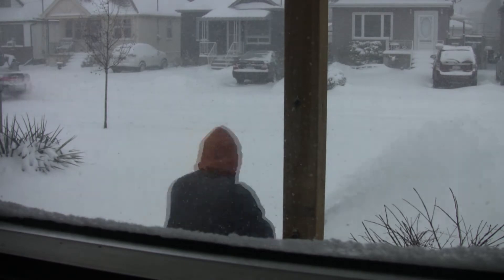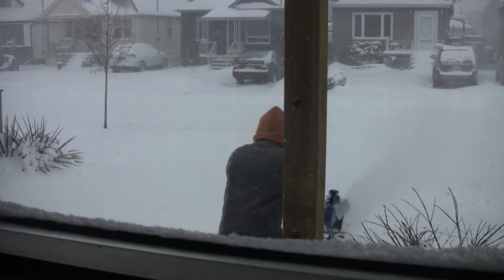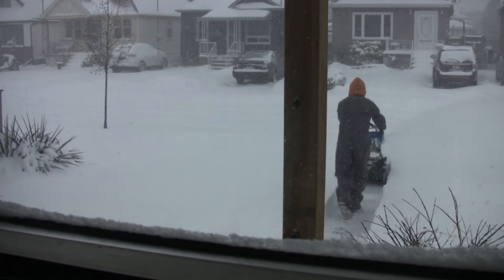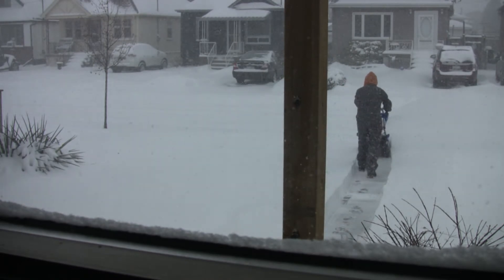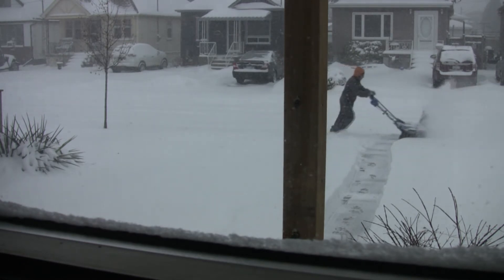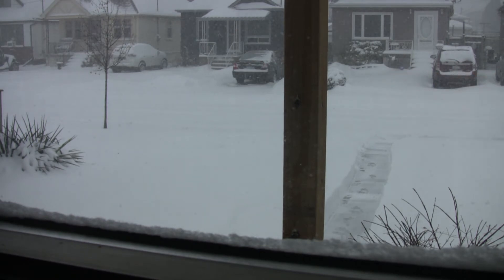It's windy and miserable out there, and I had to figure out a way to video the machine in action without the camera being outside. And all my windows seem to have screens on them except for this one, so that's why it's not the optimum view, but it'll do for our purposes.